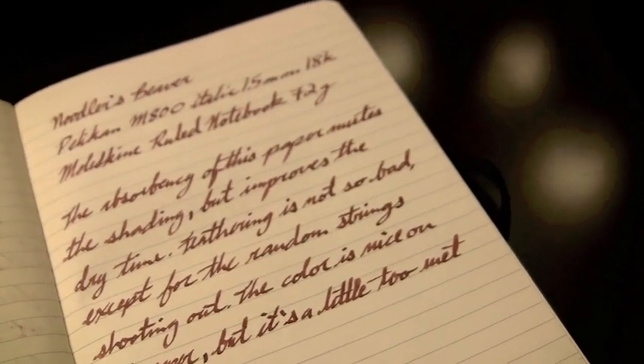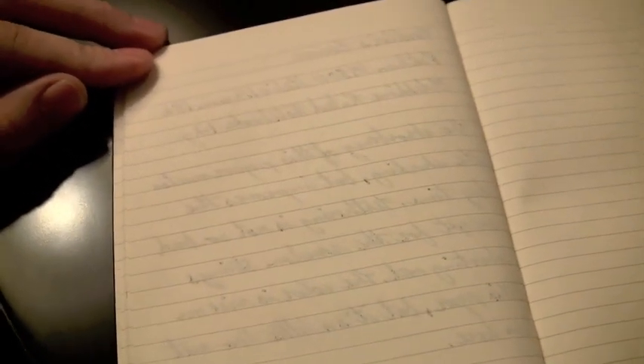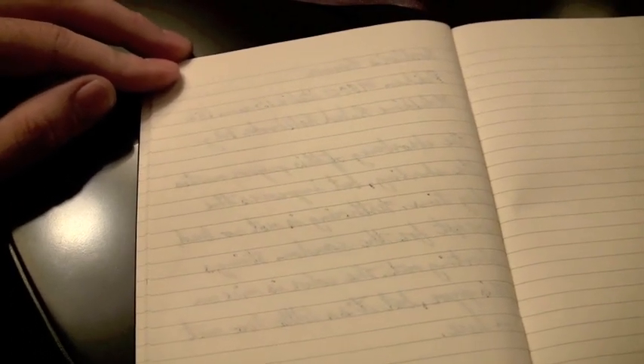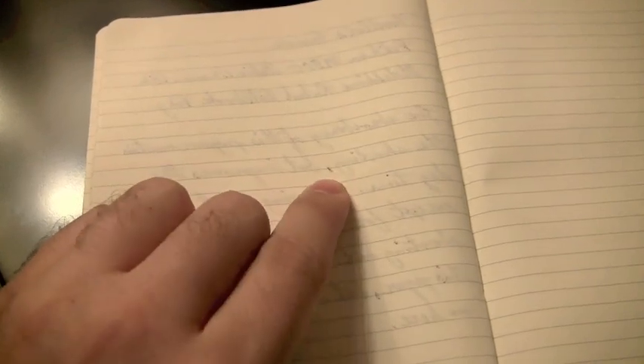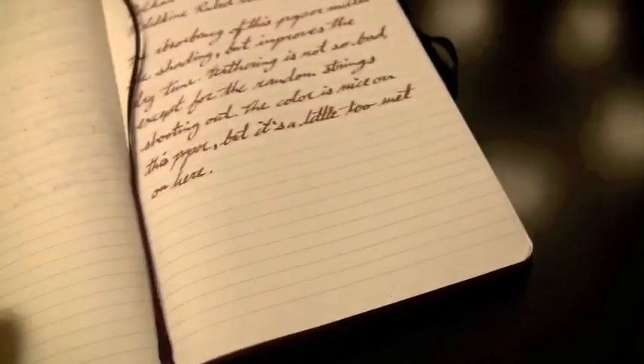I like fat wet nibs — that's my thing. The bleed through was there, but it's not as bad as some other inks. For me it's not an acceptable amount, but it may be for you, or it may be more controlled with a finer pen. The show-through or shadowing is when you can see what's written on the other side through the page — not necessarily bleed through where the ink is actually coming through, but you can just see what's going on. Not a real desirable trait because generally you won't be able to use both sides of the page.